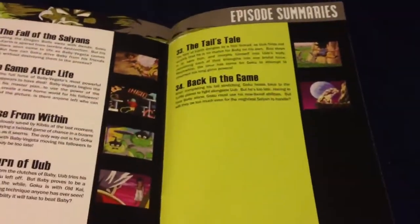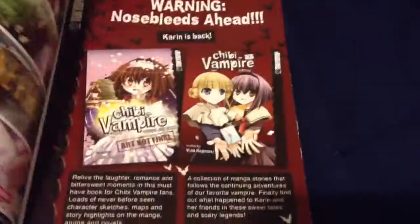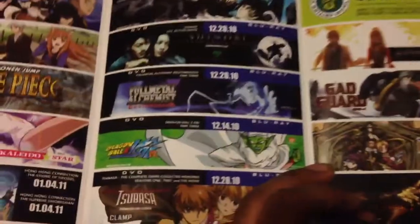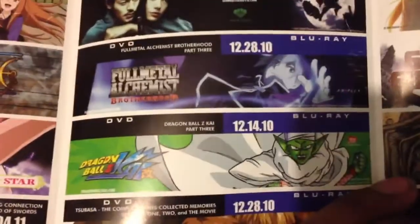I probably missed a few episodes and did not get to watch the Dragon Ball GT movie, so definitely worth it. And there's like a little brochure of different Funimation animes that you can buy and when they release. Even though this stuff is from a long time ago — this released in 2010 — like Dragon Ball Z Kai, which I really don't like Kai.